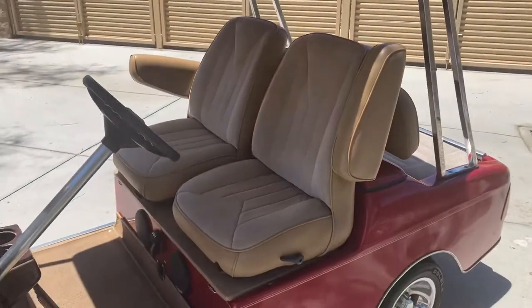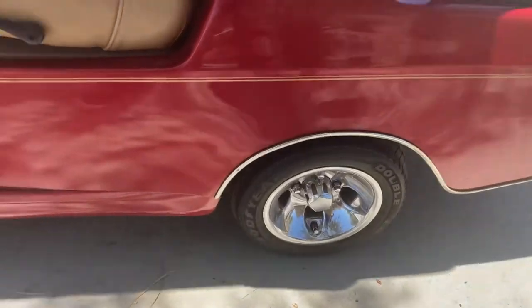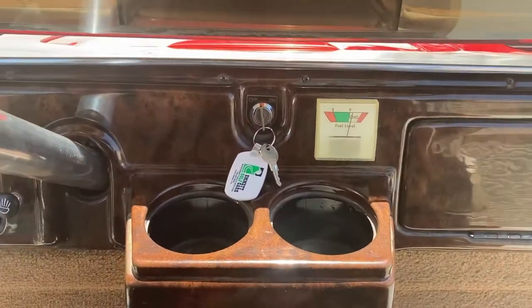Upgraded captain's chairs, upholstered. Again, 10 inch wheels. Headlights, tail lights. Got a charge meter. Has a horn and a stereo as well.